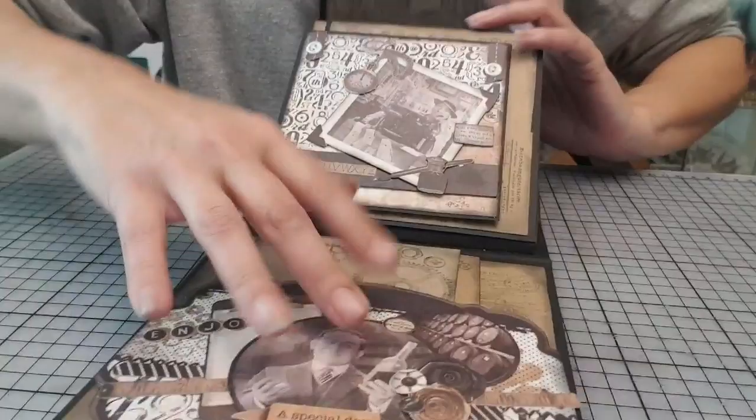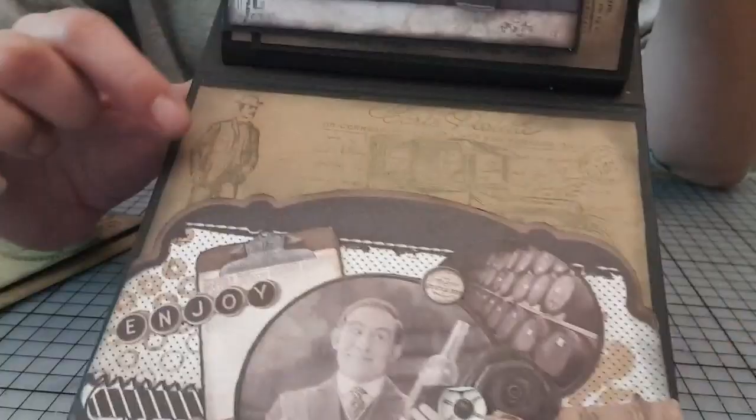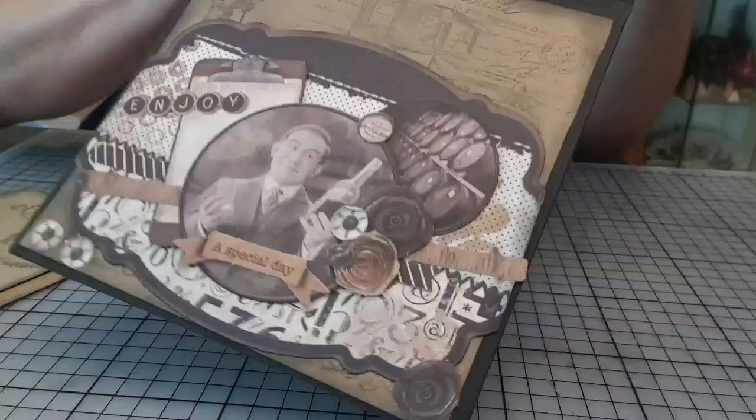Après, bien sûr, avoir tamponné mon papier craft. Ils sont vraiment magnifiques, ces tamponnages.